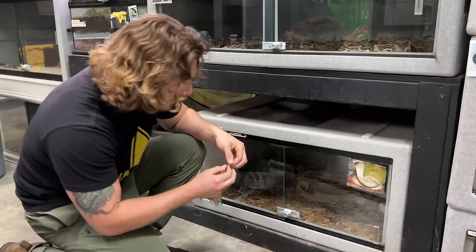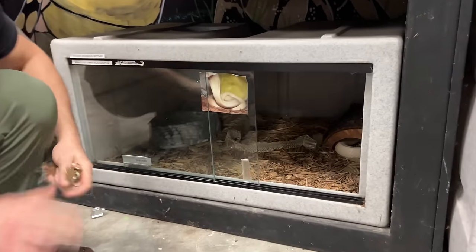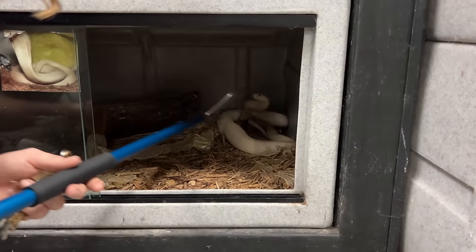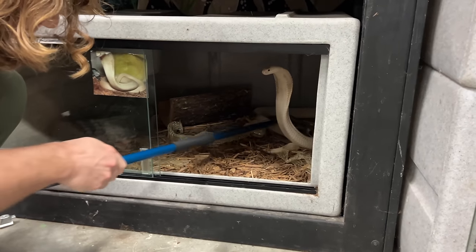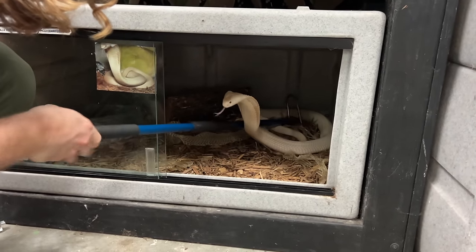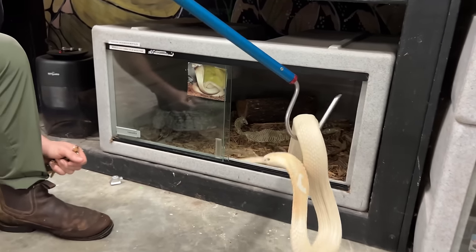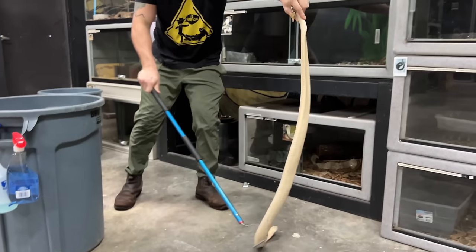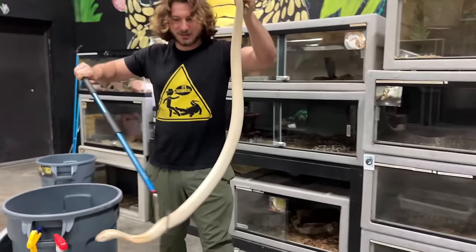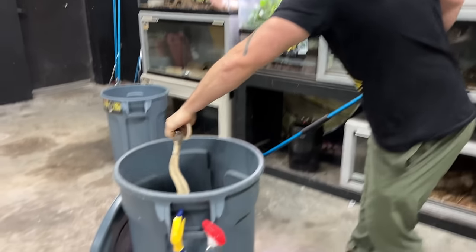Now we got the albino monocled cobra — he needs to get cleaned up. He's got shed skin and poop all over the place. Let's flip the hide over just like that. Just want to be nice and gentle because he ate not so long ago. Relax, dude. This guy is drop for drop more potent than a king cobra, being a true cobra. These guys are found from Northern India all throughout Asia. Beautiful albino monocled cobra. Sexy looking snake. He's just a cranky male that my buddy gave me a couple years back.